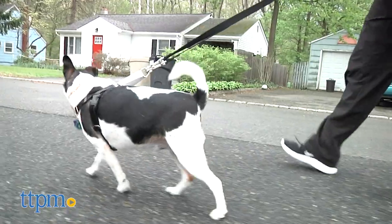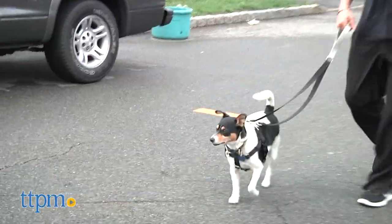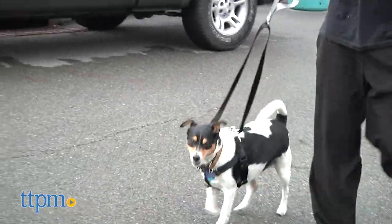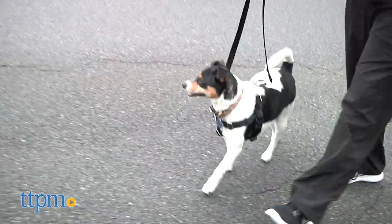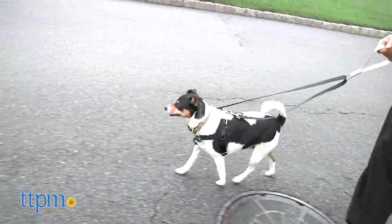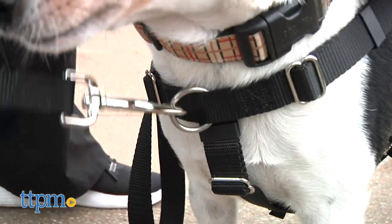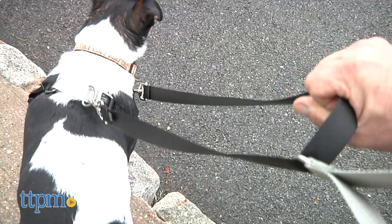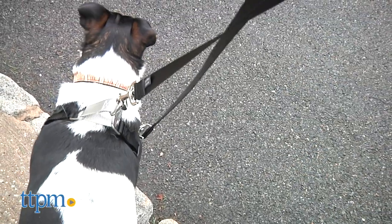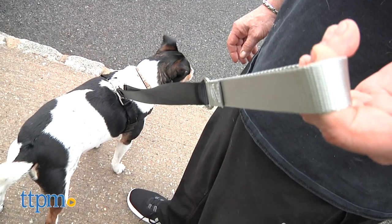Although you can use the Freedom No Pull Harness with any leash, it's suggested that in order to get the most control out of your harness, you should also use the 4-Point Configuration Training Leash, available for purchase separately. This allows you to control your dog in four different manners, including clipping it to the action loop and an additional ring located in the front, which helps you steer your dog while slowing down the pulling. You can also connect to your dog's collar in a similar fashion, or use the floating handle to shorten the leash length for better control.